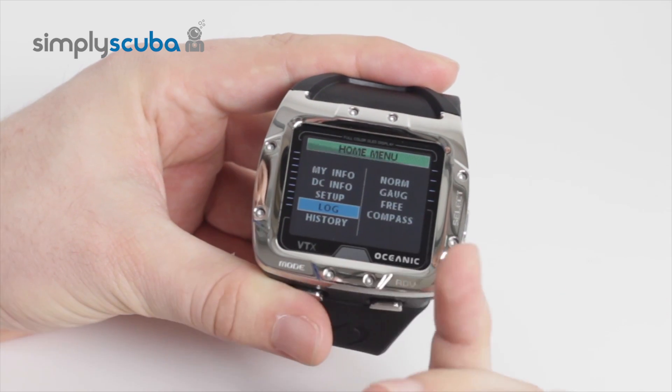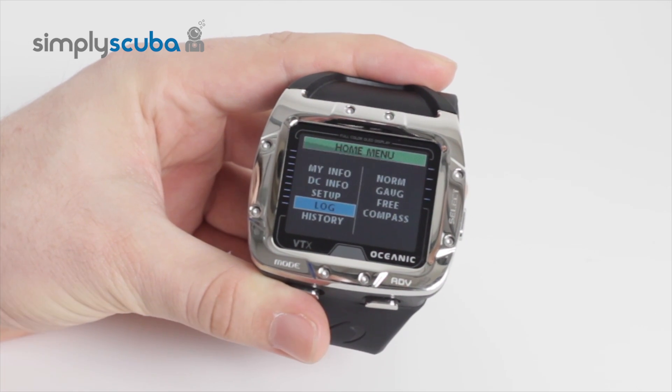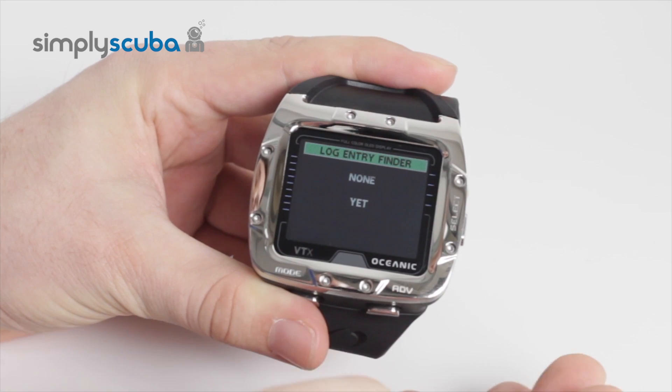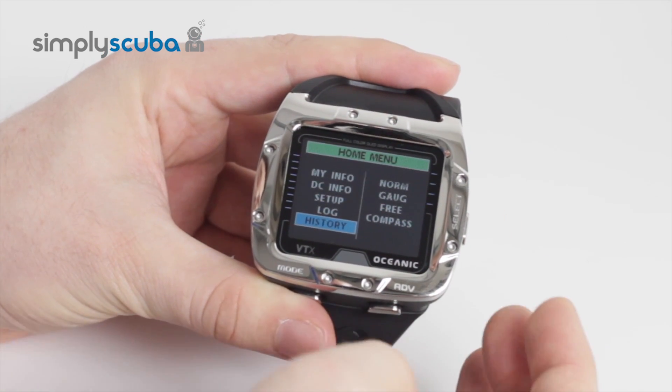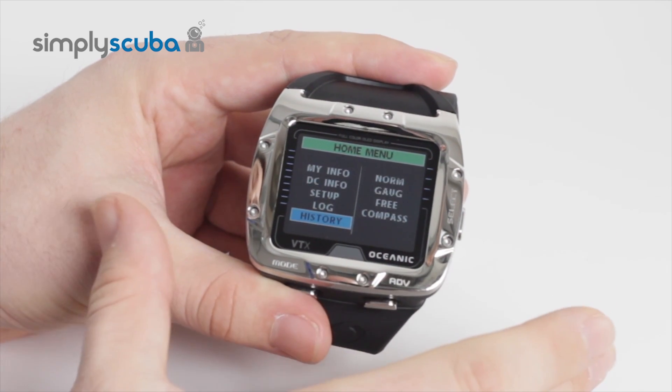Then you have your logbook, which goes through all of your previous dives — very useful for when you're filling out your personal logbook. This one is brand new, so it has no dives on it yet. You can also go through the history, which is the overall history of everything: your maximum depth and your maximum dive time.